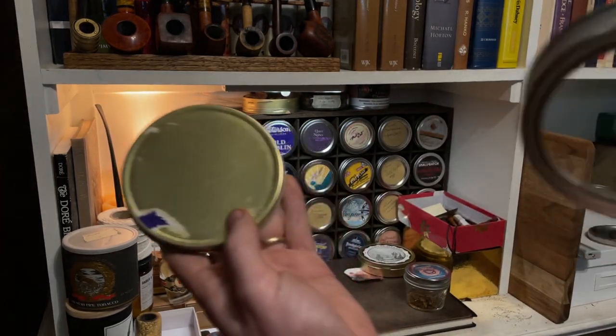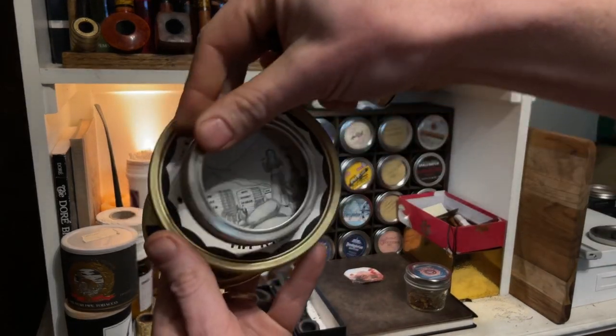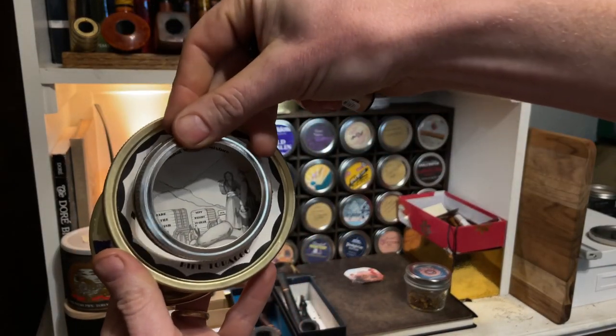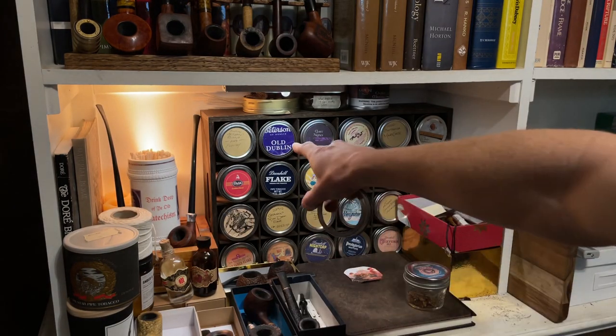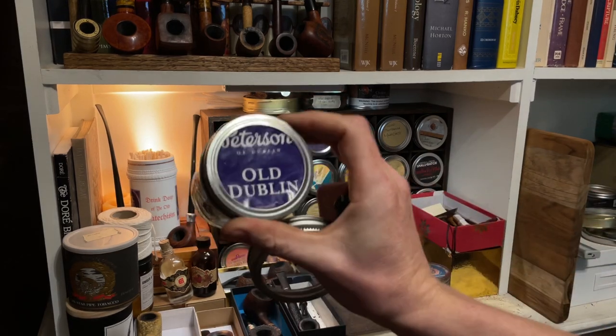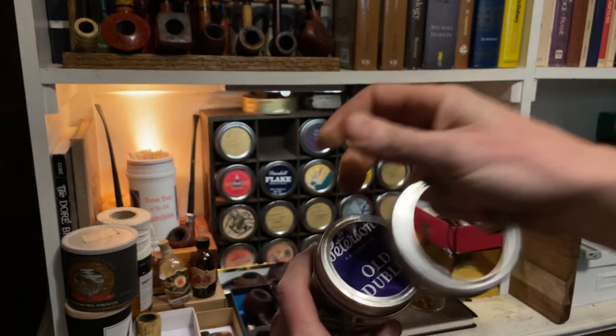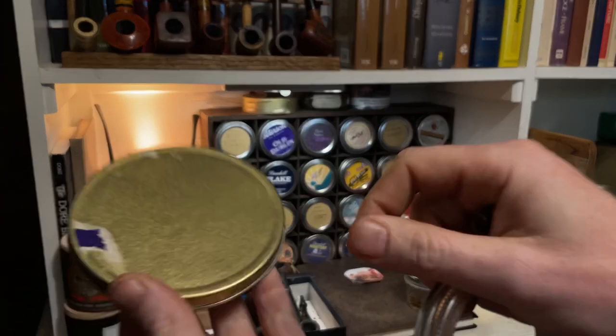This will not work well for every single blend — Balkan Sobrani being a good example, where you have to pick which part of the art you want. Some of them, though, work really well, like Peterson Old Dublin, which is what I just did right now that prompted me to make this video. You just trace the circle around the part of it that you want, then begin heating it up.